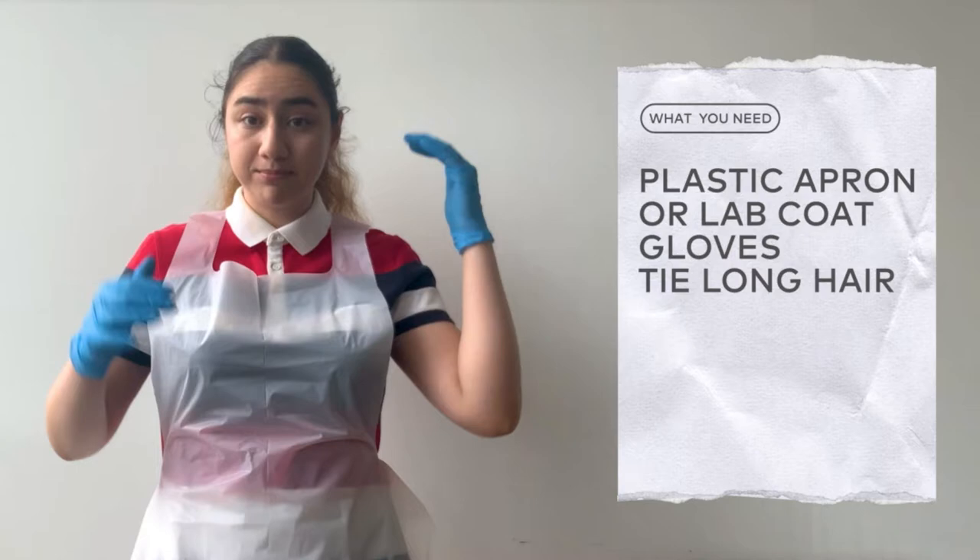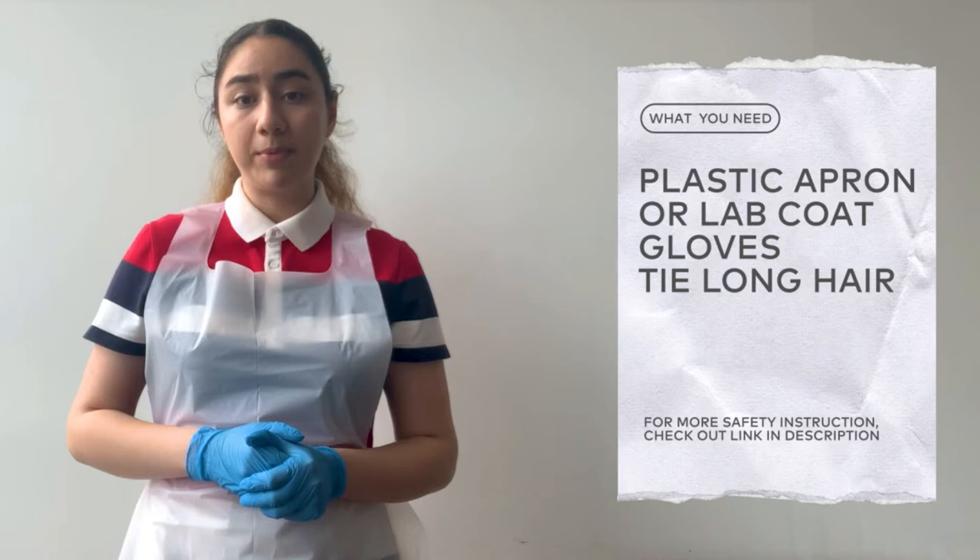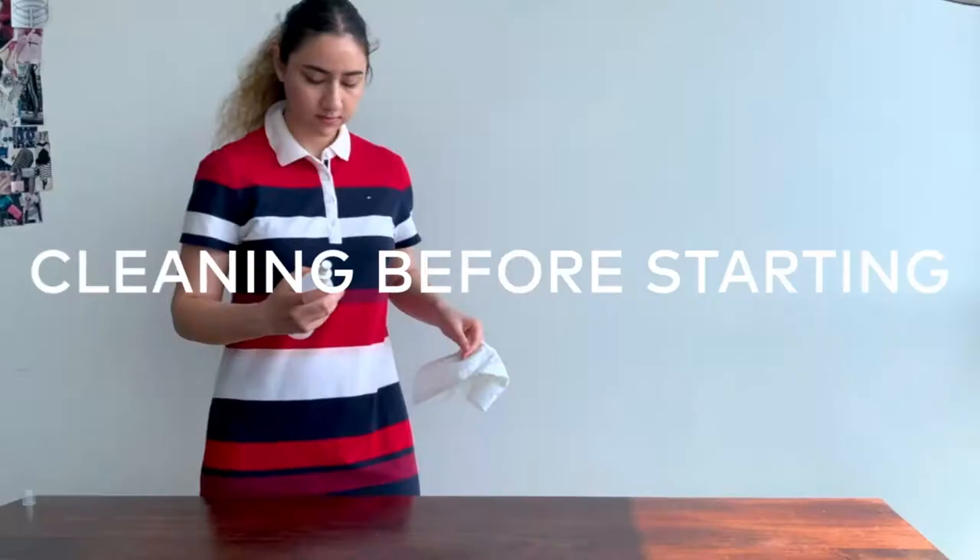And if you have long hair like me, please tie it at the back. To know more about safety and safety precautions, you can check out the links in the description box or check out our upcoming video about safety.